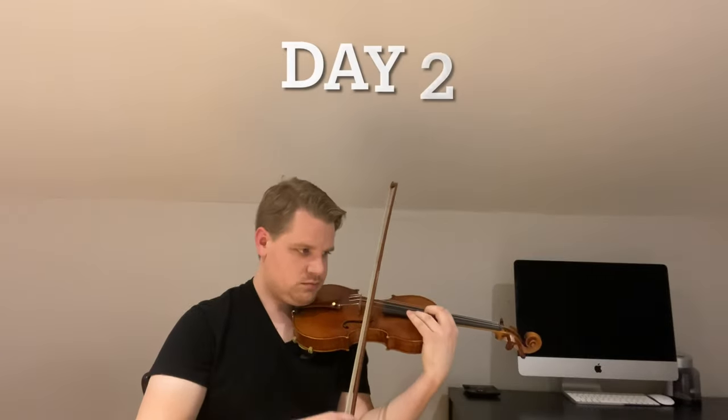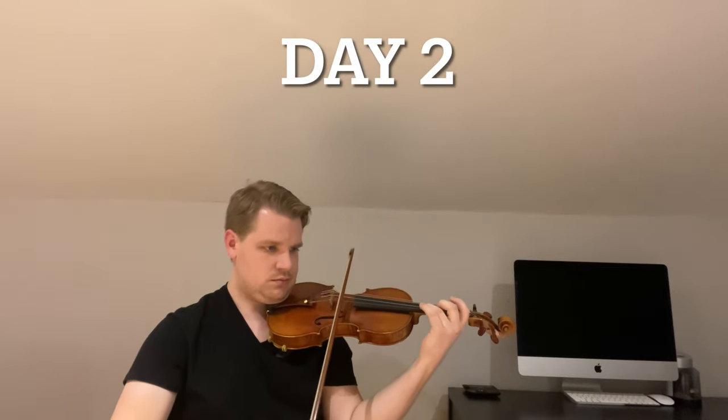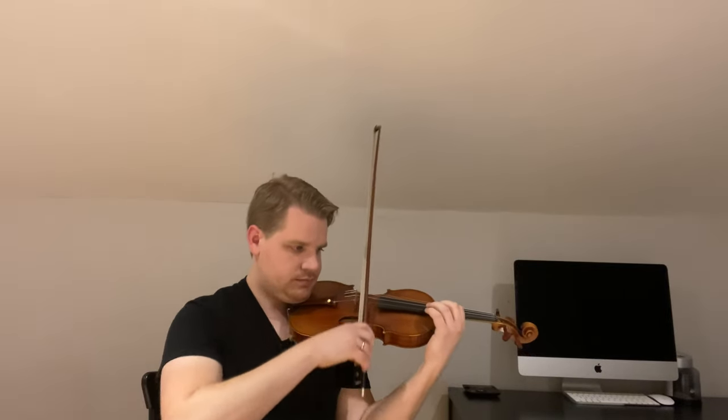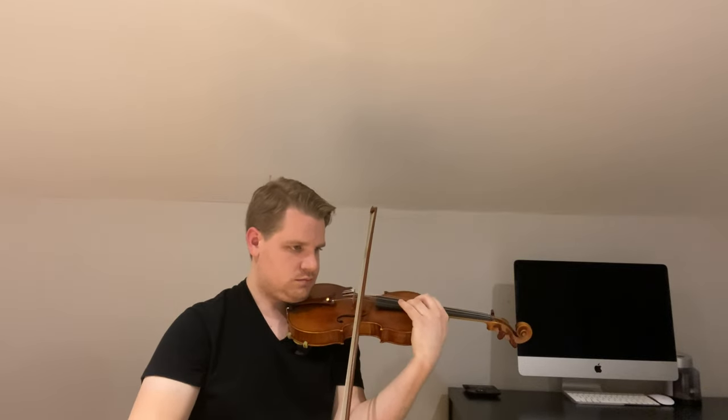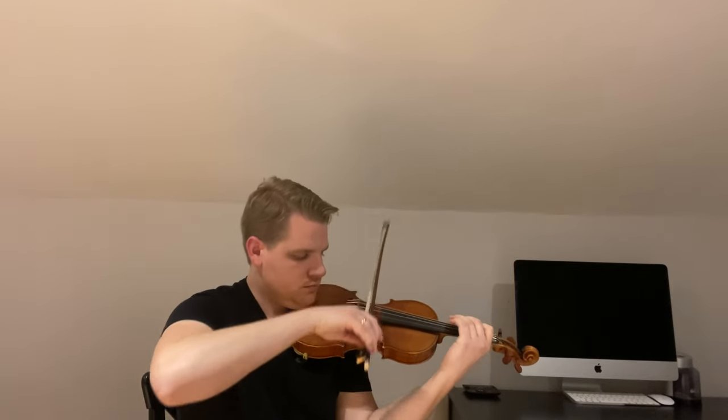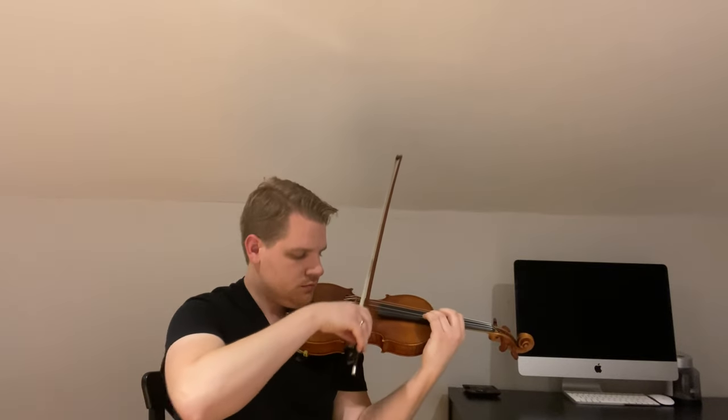On day two I moved on to shifting, still paying a lot of attention to the left hand. I wanted to stay there for another day and keep those muscles gaining strength, but change it up a little. I spent a lot of time working on shifting using arpeggios and Sevcik exercises. As with the scales and most of our work on day one, I used no vibrato — really focusing on sound quality, light fingers on the shift, smooth bow changes, doing three notes to a bow, going through all of the keys in a very careful, methodical way.